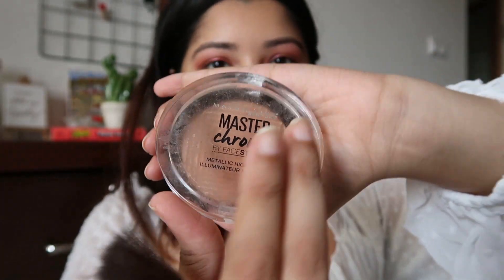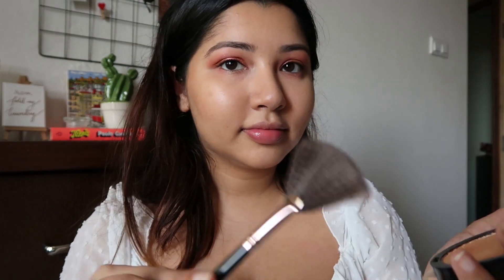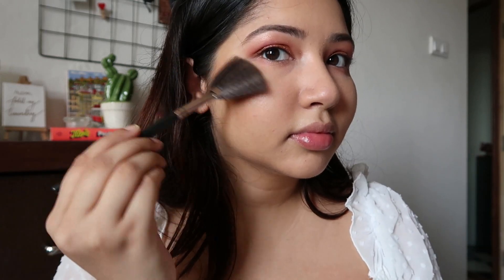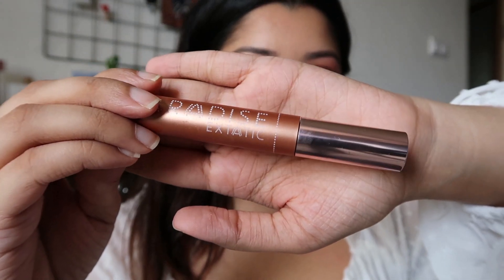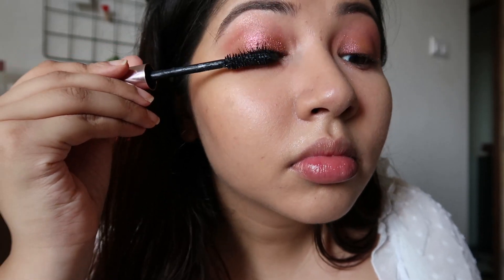For highlighter — and if you know me, you know I don't love highlighters, especially the chunky ones — I'm using just a very little bit of the Maybelline Master Chrome Metallic Highlighter in the shade Molten Gold. Then we move on to mascara: this is the Lash Paradise mascara by L'Oréal. Love this stuff — it has to be my favorite mascara of all time.